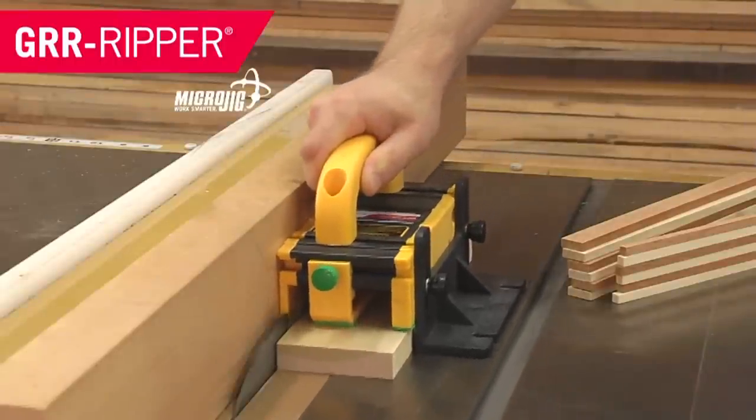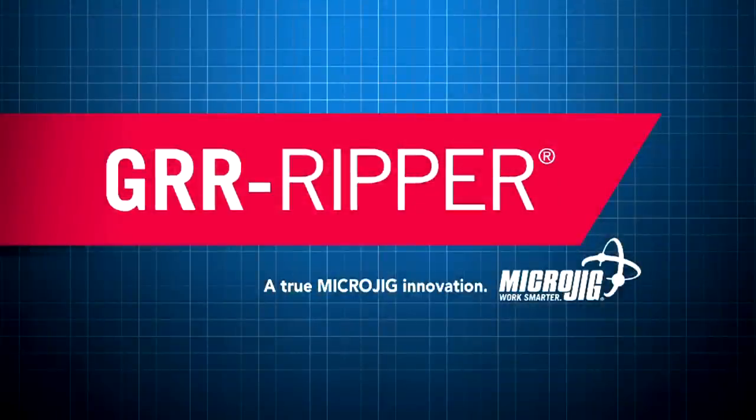Ain't got no gun, ain't got no knife, don't you start no fight, cause I'm Microjig, maker of the gripper. Work safer, work smarter.